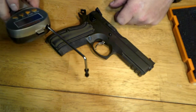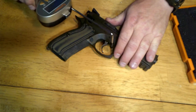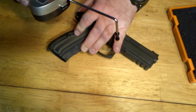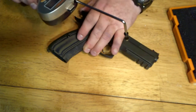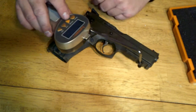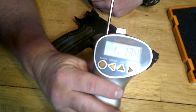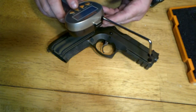Now let's do a single action pull test. That comes out to almost 2 pounds — consistently almost 2 pounds across multiple pulls. The average is showing 1 pound 13 ounces, so it's basically a 2-pound trigger. But it's amazing.